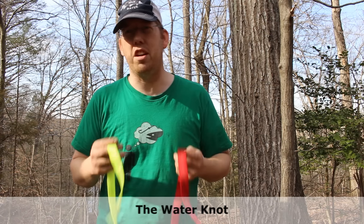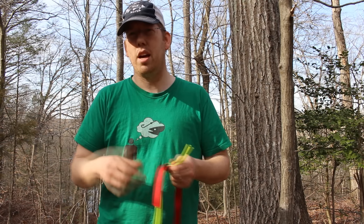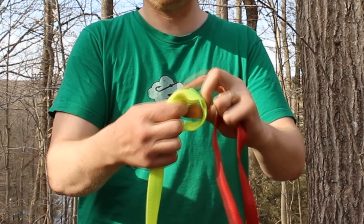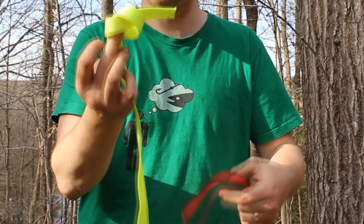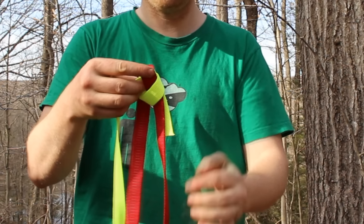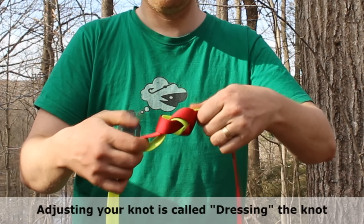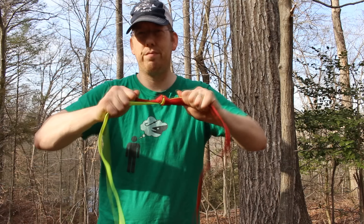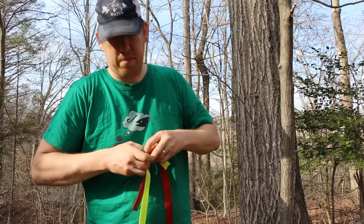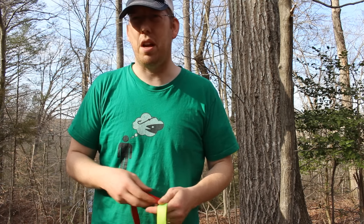Here's another knot you need to know — the water knot. It is the knot for joining two pieces of nylon strapping together. Super easy — you learn it once and you'll never forget it. Just make an overhand knot and keep it really loose with plenty of gaps. Take the second piece and just follow along, laying it right on top of the first piece of webbing — trace it all the way through the knot. Tighten it up and that thing is not coming undone. Like a lot of these bends, it's a little hard to get undone, but once you do it you'll never forget it.